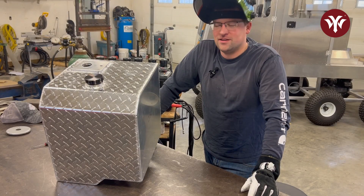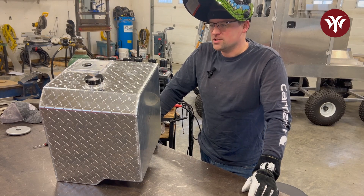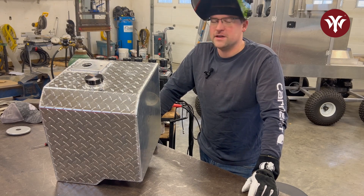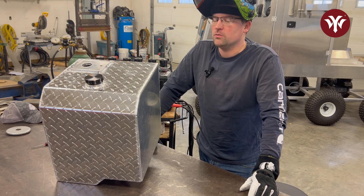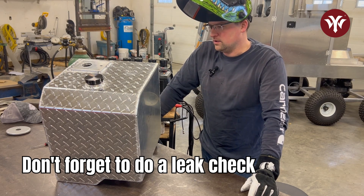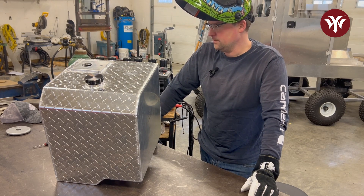I didn't get it all done in one day — it was time to call it quits yesterday, so I'm back in here today. I really don't have that much welding to get finished up. We're going to get to her, get finished up, and pretty much call this done. I don't have all the fittings yet or plugs to water test this. I don't plan on pressure testing it — it's not going to be a pressurized fuel tank, it'll always be open to atmosphere. I will just leak check it with some water for 24 hours and see what it does.